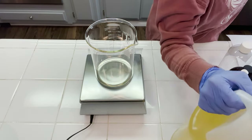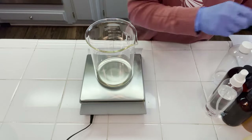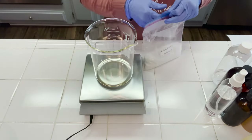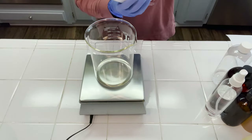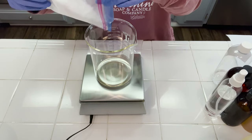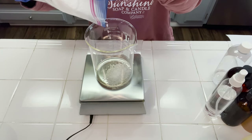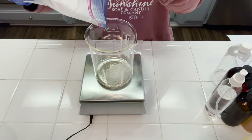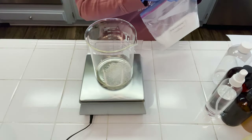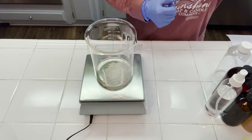To this we're going to be adding in our e-wax, and we're using two different types of e-wax today. We're going to be using the silky emulsifying wax from Nature's Garden, which has a very nice lightweight feeling to it and absorbs easily. It just has a very nice skin feel. Now the e-wax is responsible for changing the water and oil into actual lotion — it's what combines the two things together. If you don't use e-wax, your oils and water will separate and you won't have a lotion.